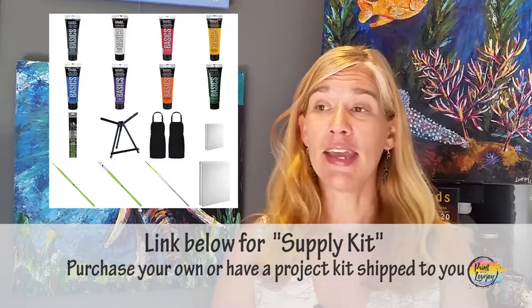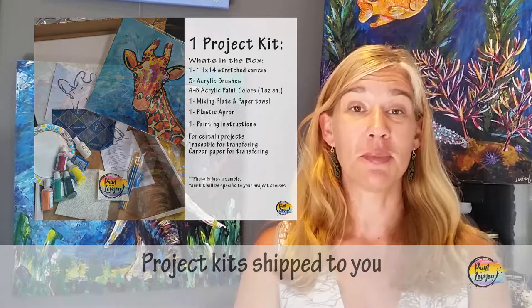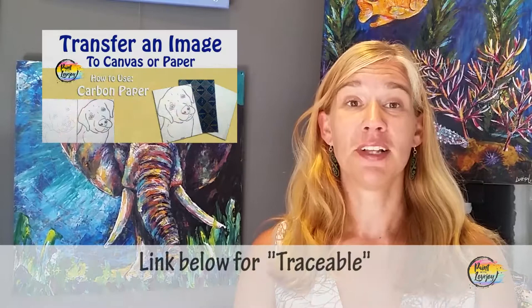Those are all the supplies you need for this particular video, and you can purchase them from Amazon or an art store. If you want a kit shipped to you, I do offer that as well — that's a link below in the description box. You'll pick your project from there and all your supplies — canvas, paints, brushes, traceable — everything is mailed directly to you.